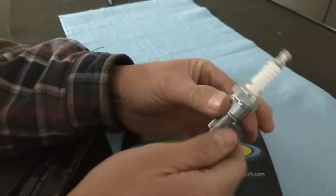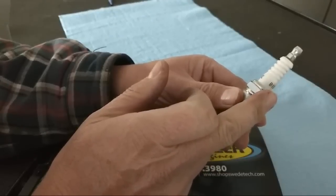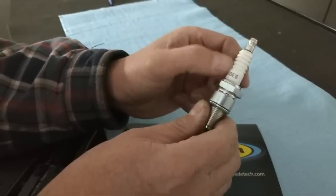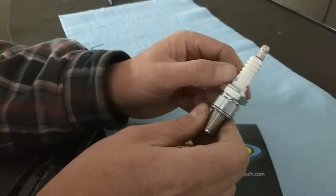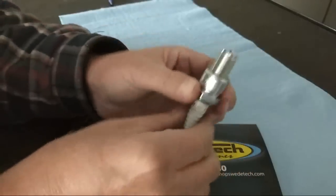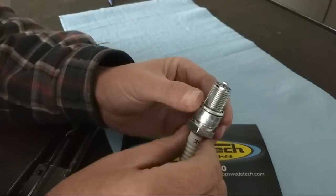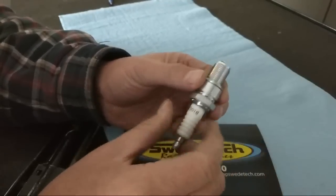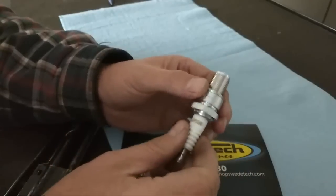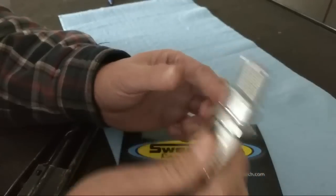Another thing we've seen is customers over-tightening or over-torquing spark plugs. We've actually seen the ceramic crack, and it never shows up until you're racing and you end up with misses. The proper torque spec per NGK, going into aluminum, is approximately 18 to 21 foot-pounds. If you don't know what a foot-pound feels like, buy a torque wrench and get the feel for it.